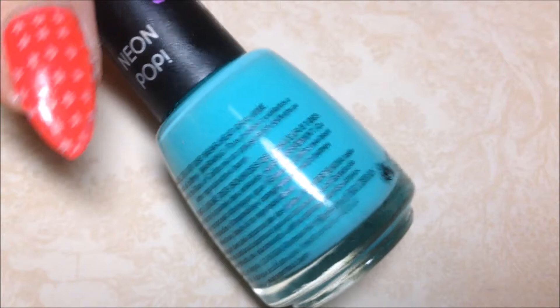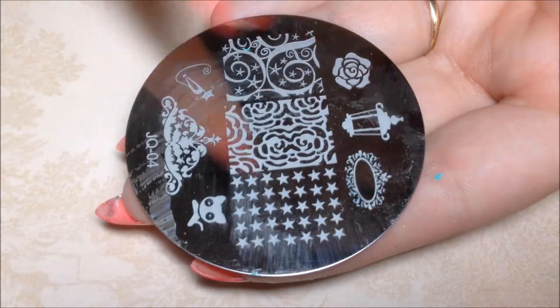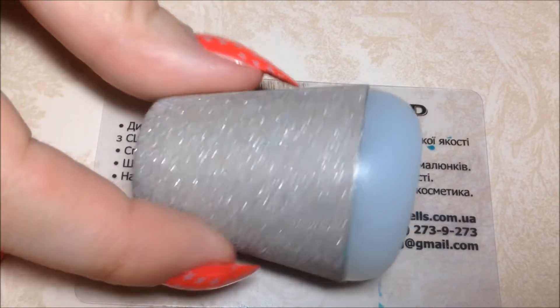I'm also using Salon Perfect Mermaid of Money. The plate I'm using is from Etsy and I'll link the shop down below. And as always, using my Creative Shop Stamper Set.